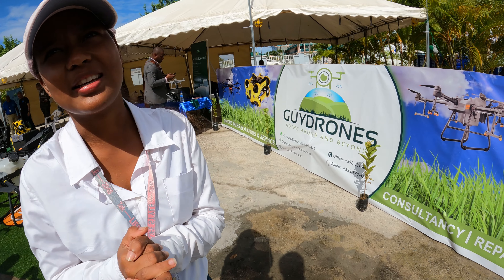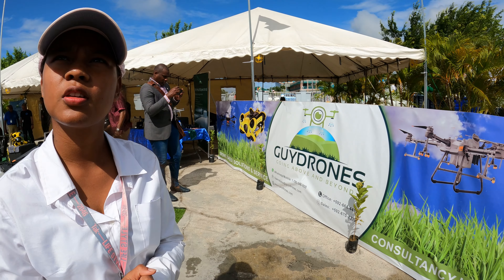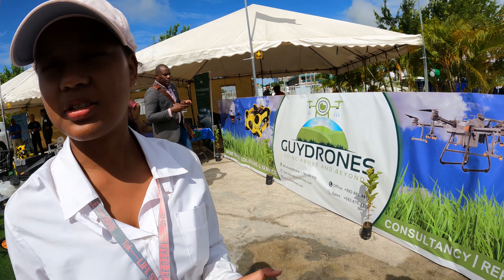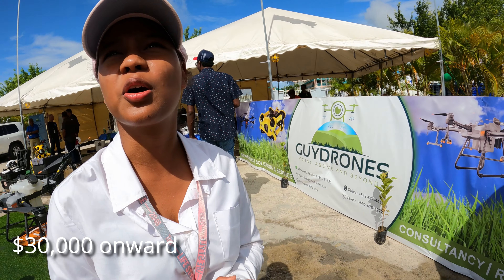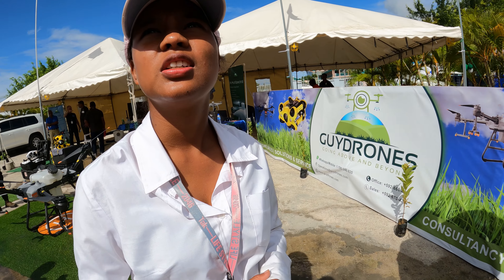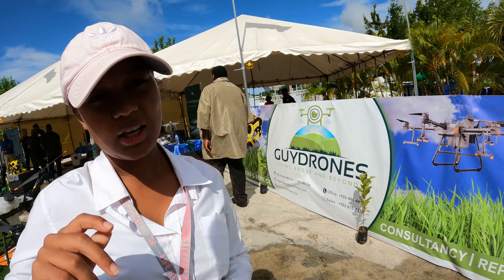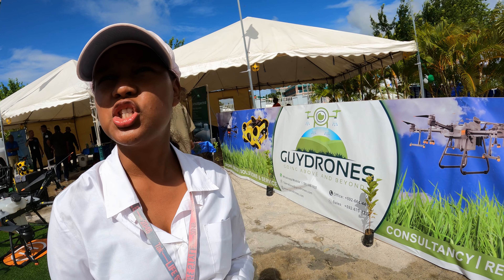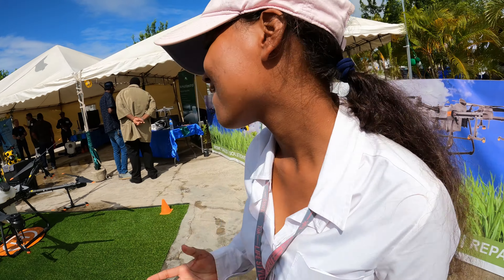How much does it cost to take the drone course? For the license it varies, so I can give you contact information and we can work something out. And yes, we are certified suppliers of DJI drones — if you're familiar with the brand, DJI is the biggest brand out there.